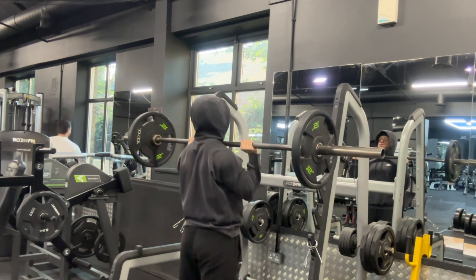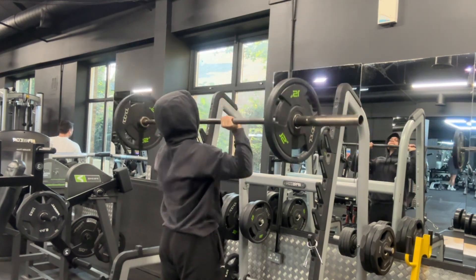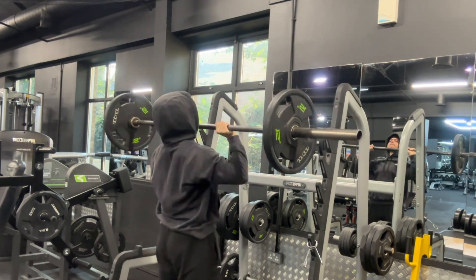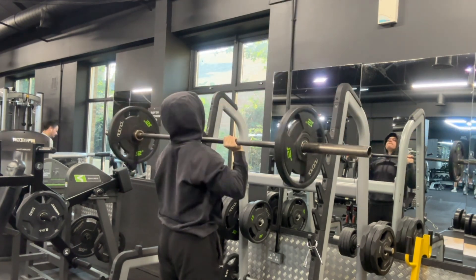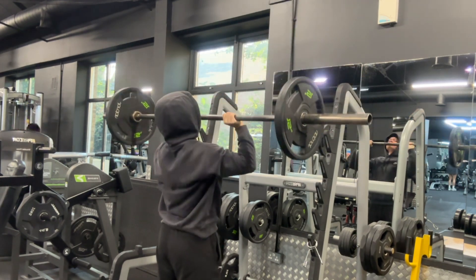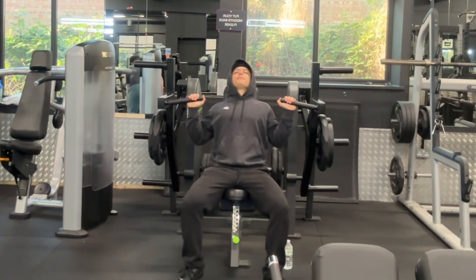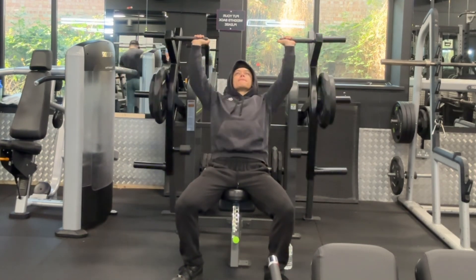Starting off with the overhead press. The two main common mistakes I see when performing this exercise: first, not getting the exact hand width you want, which is just closer than shoulder width — people usually go wider than they need to, which is what I used to do, or too close. The second mistake is not being able to stabilize yourself properly. The way you fix this is by squeezing your glutes, and you'll find a massive difference in how much weight you can push, because the more stable you feel, the more power you can transfer in pushing the weight over your head.